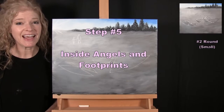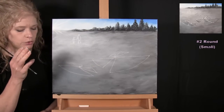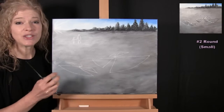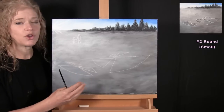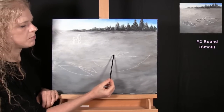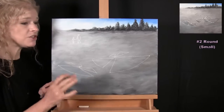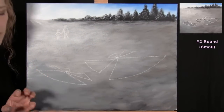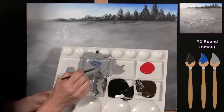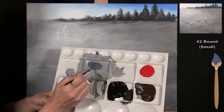For the next step we're painting the inside of our angels and the footprints leading to our people using the small brush. Colors are black, blue, gray, and maybe a little white and brown. I'm looking to add shadows and texture inside the snow angels to make it look like they were created by the movement of legs and arms. With the light source on one side, we want shadows to show little piles of snow and depth within the angel. I'll mix gray with a little blue and a touch of black to get a dark, shadowy color for the inside corners and edges.